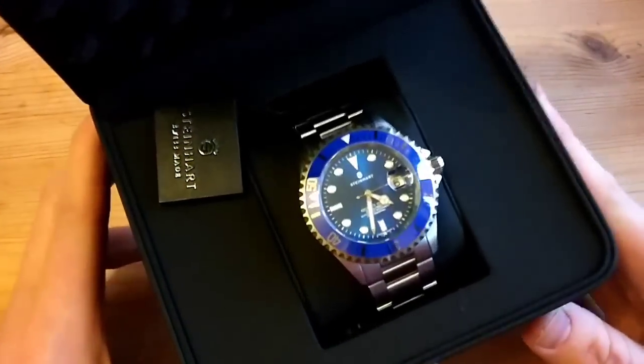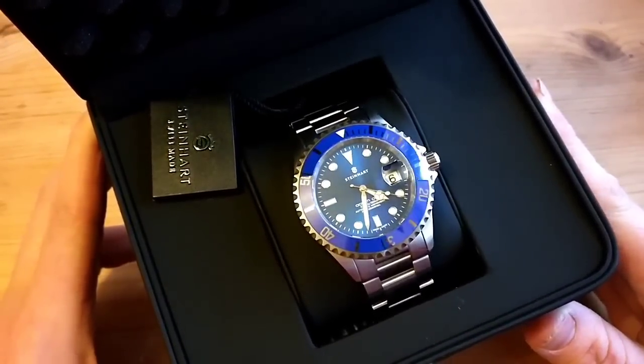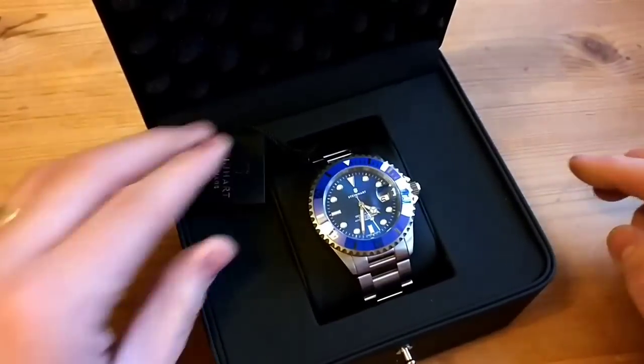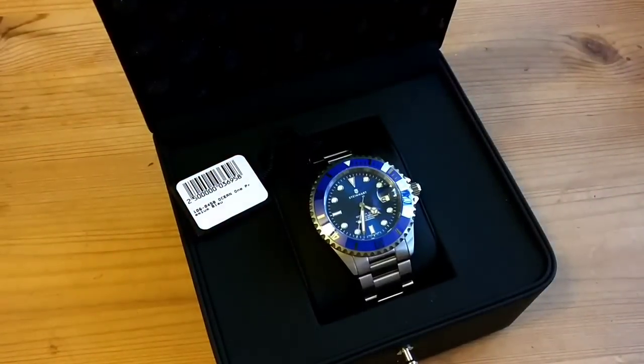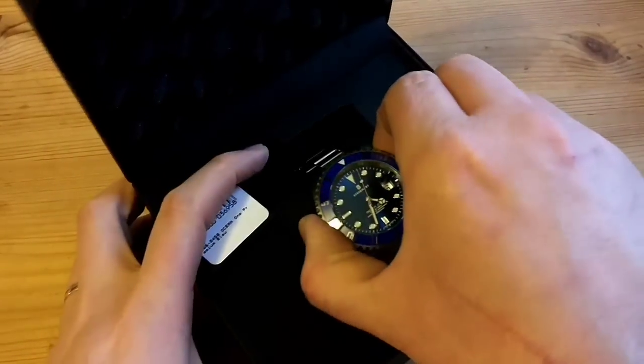Here's the watch — it is the Steinhardt Ocean One Premium, and it's blue. It's a bit of a Rolex homage, as some would say. This was shipped to me for 565 euros including shipping, which was just under 500 English pounds. I had to pay VAT because I'm in the EU — if you're outside the EU, for example ordering from America, you get 20% off that price.